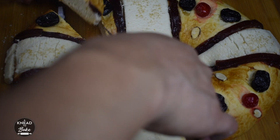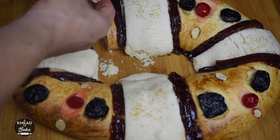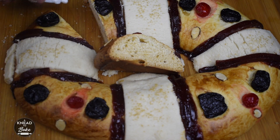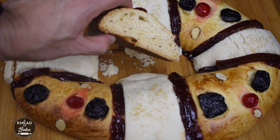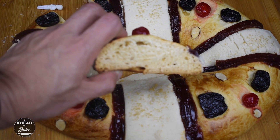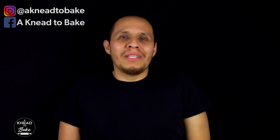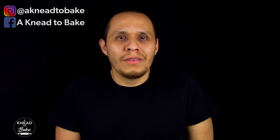Take it out of the oven and let it cool completely before slicing. Slice it, and if you are lucky like me, you will get the plastic figurine of baby Jesus. I really hope you enjoy making this recipe. This rosca made with sourdough will be loved by all your guests on Dia de los Reyes. Please subscribe to my channel to watch my upcoming recipes and click on the notifications bell. Thank you for watching.